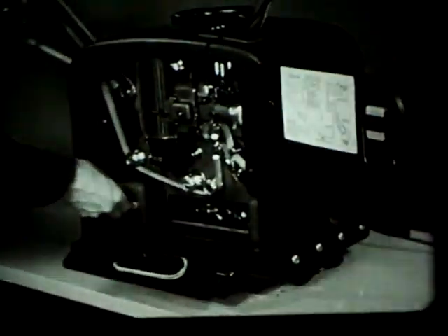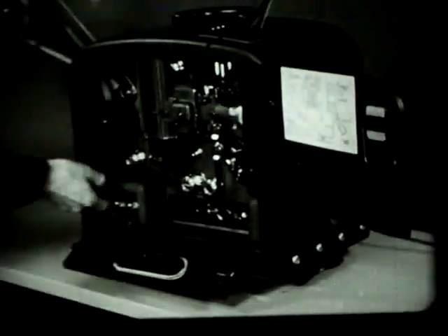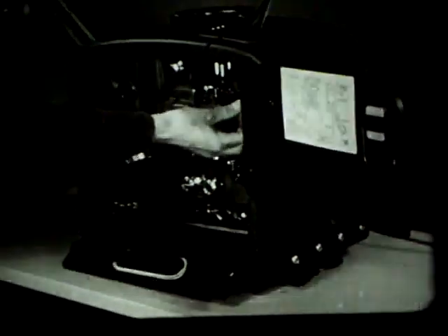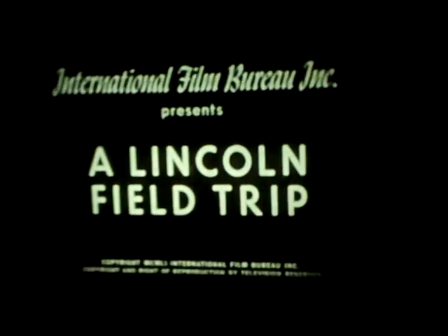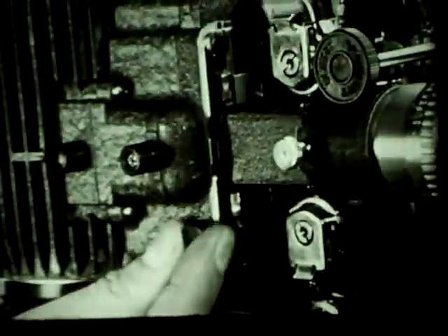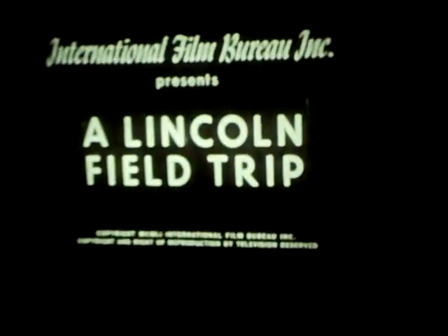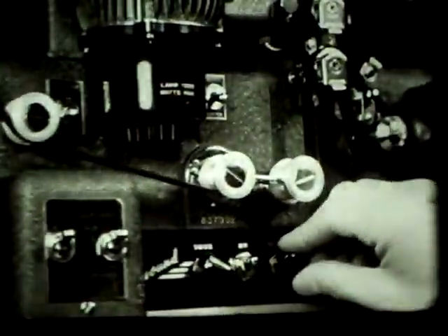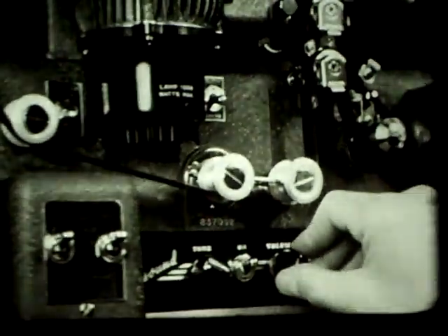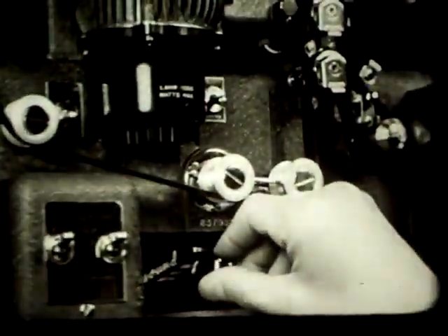Snapping the projector switch starts the film moving. The lamp switch is next. Rotating the lens barrel allows a last-minute adjustment of focus. An out-of-frame picture is corrected by turning the framer control until the frame line disappears. When the sound starts, adjust the volume to the degree of loudness you need. The tone control operates like the one on a radio.